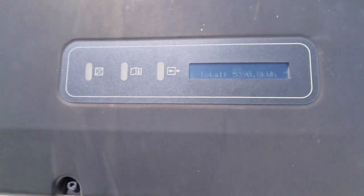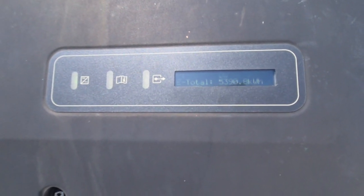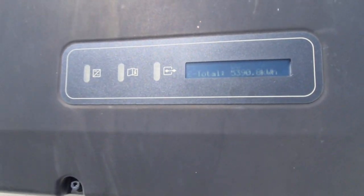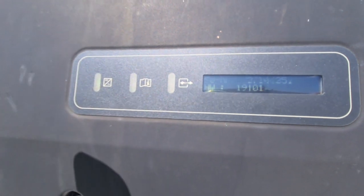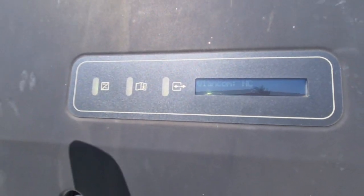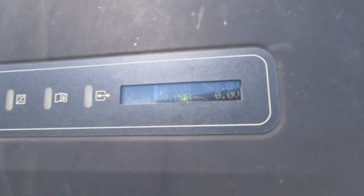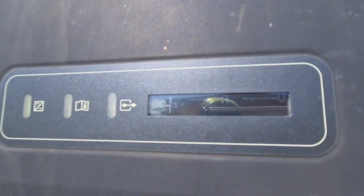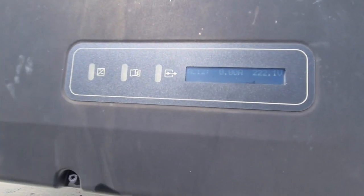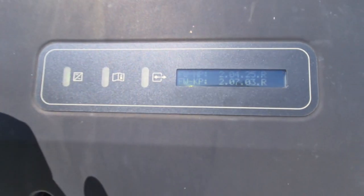Check the display — the e-total shows we've already sent 5,390 kilowatt-hours to the grid. The serial number is here; we didn't hook up the internet on this one right now. The voltage is showing 569, but my system was really designed for 542 — the panels are very efficient. F3 is the total right there. Beautiful system.